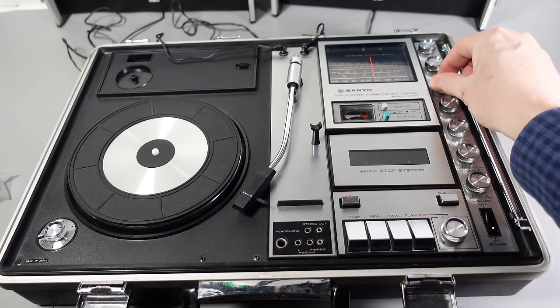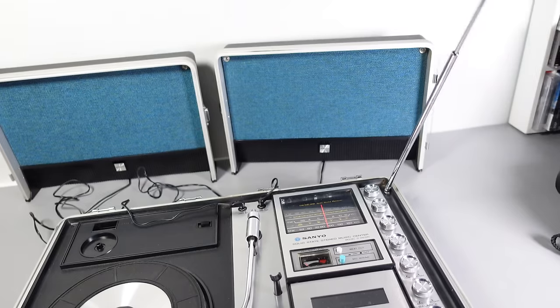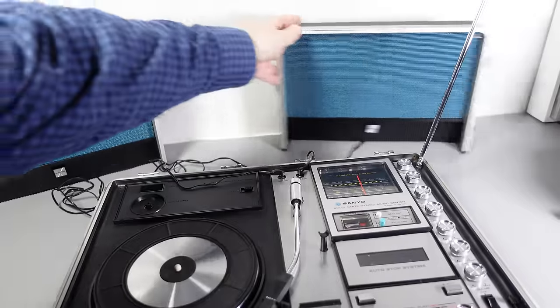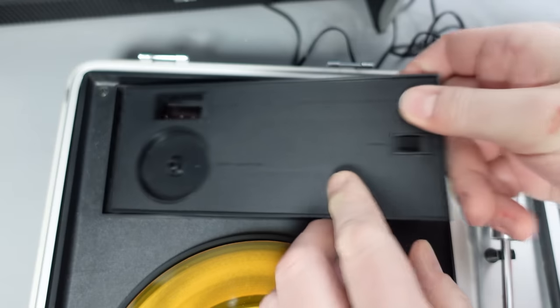It also had the advantage of looking a bit James Bond. Perhaps it's because I was a kid of the 70s, but to me there's still something strangely appealing about tech when it's hidden inside a briefcase.